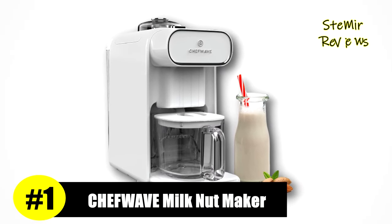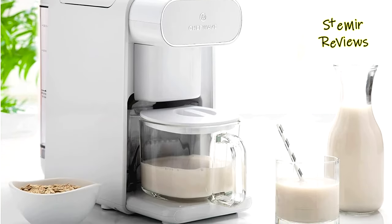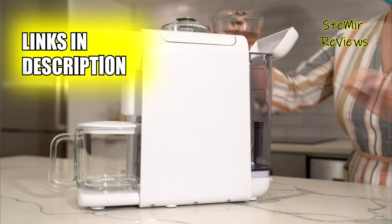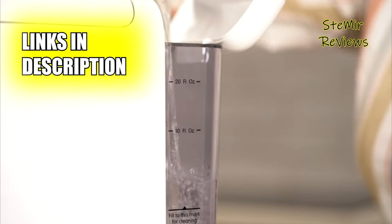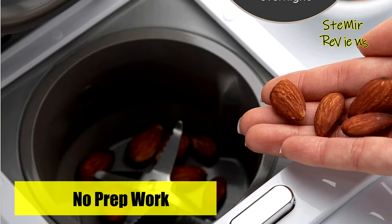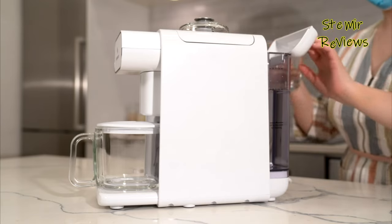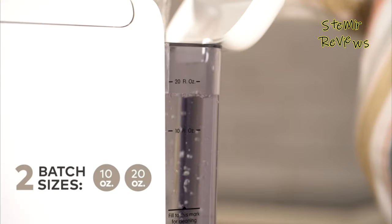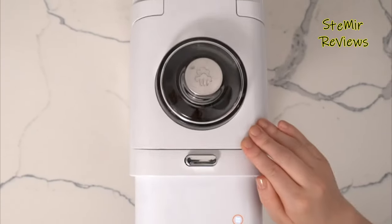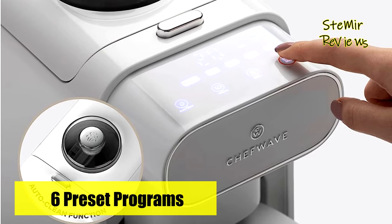Taking its place at the pinnacle of our collection, Chef Wave emerges as an unmatched leader in the domain of nut milkmaker machines. The Chef Wave Nut Milkmaker Machine is a revolutionary kitchen companion that brings the art of crafting exquisite plant-based milk alternatives to your fingertips. This cutting-edge appliance is designed to empower you with the ability to create fresh and wholesome nut milks from a diverse range of nuts and seeds. It simplifies the entire milkmaking process, guiding you effortlessly through soaking, blending, and straining. With its advanced blending technology, it ensures a creamy and smooth texture, while the built-in filtration system effortlessly separates pulp, resulting in velvety, ready-to-enjoy milk.